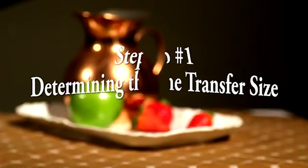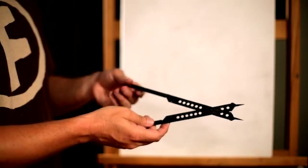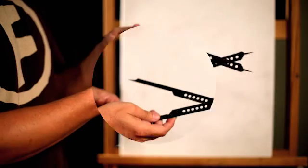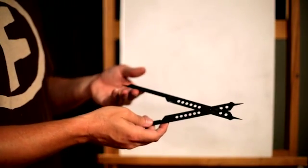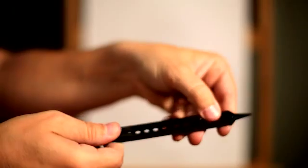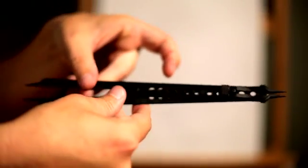First we need to determine how large we'd like our drawing to be. This will be determined by the size of the canvas and our desired composition. The first consideration is where the locking switch is set. Setting the switch closer to the ends of the divider increases the size contrast between the reference and transfer ends. I adjust the locking switch by pulling back on the lever and pushing out and resetting the locking pin to the desired hole. It will remain in this position for the duration of the painting.